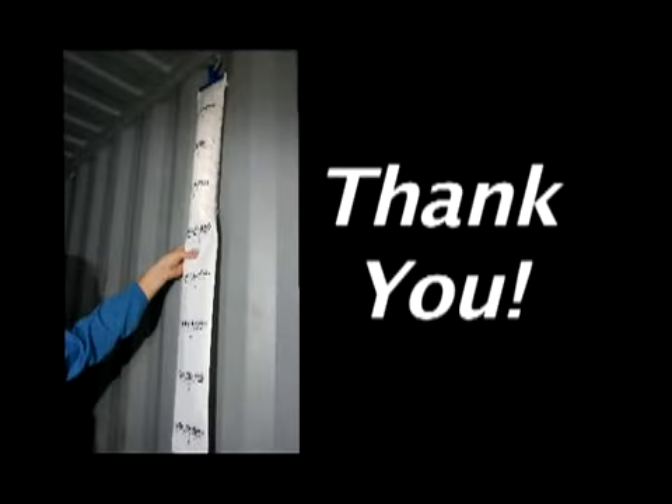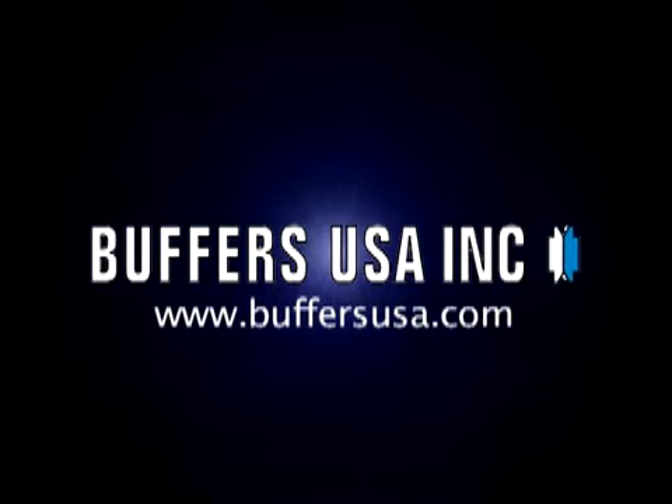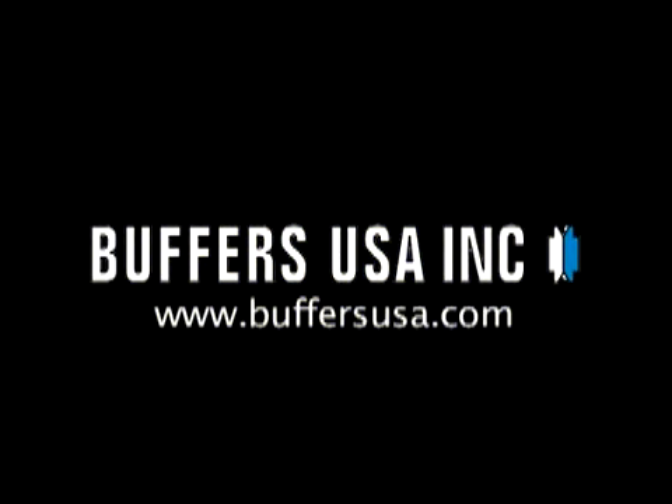Thank you for following the proper Absurbag installation procedures.